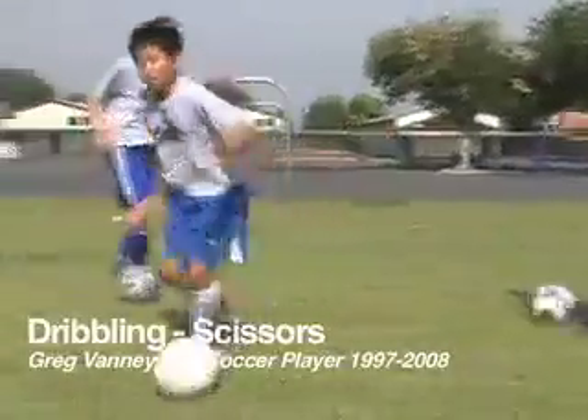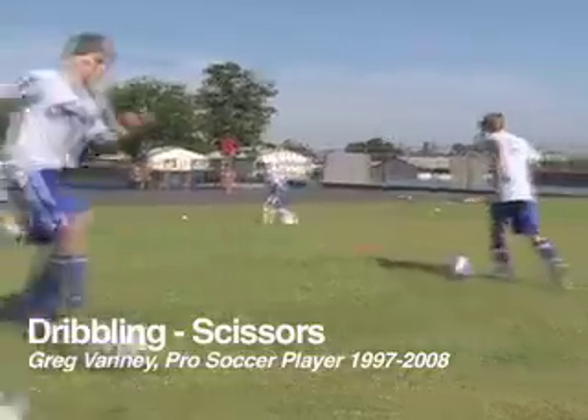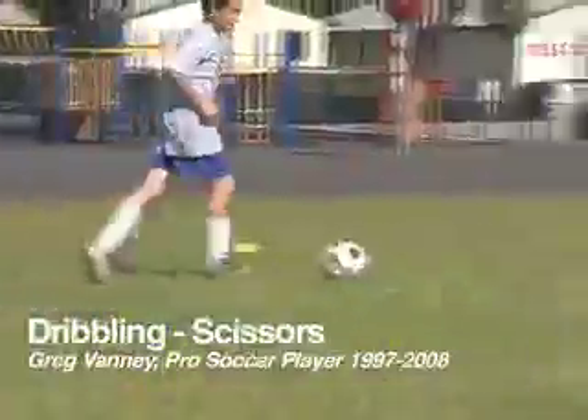We're using the insides and outsides of our right and left foot. We're using the soles of our feet. A little free expression here for a couple seconds, just to get yourself warmed up.